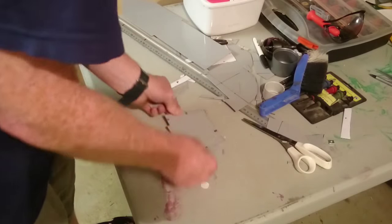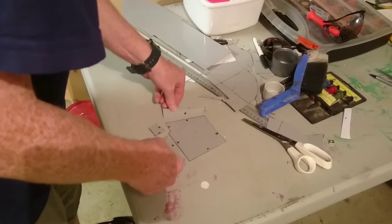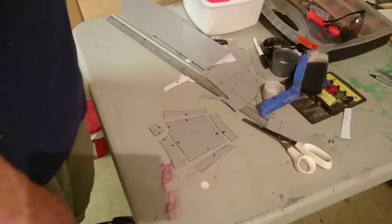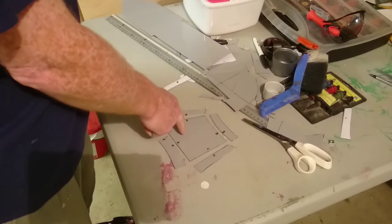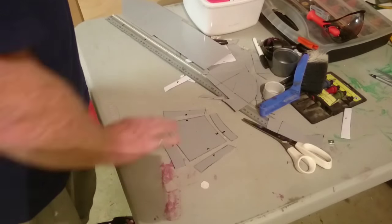So now we have the pieces that we need. Next thing we're going to do is drill a small hole here — you can use a hand drill or a pencil drill, whatever. Drill a small hole there and then we're going to cut that eye out so this is a bit more flexible.